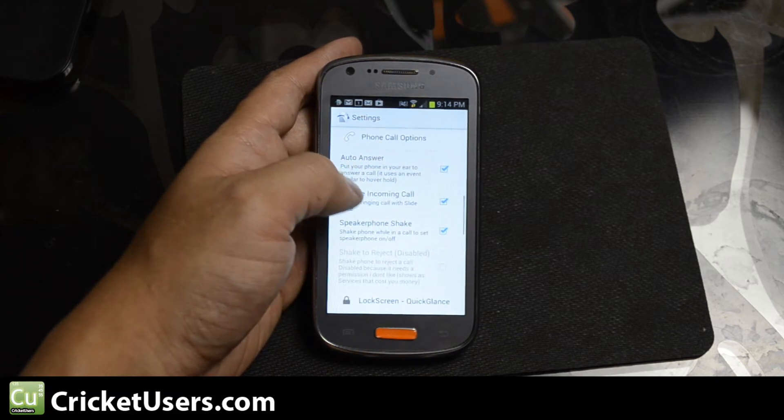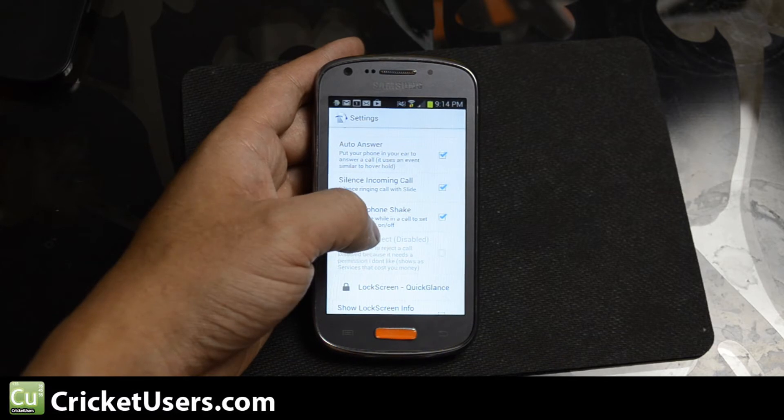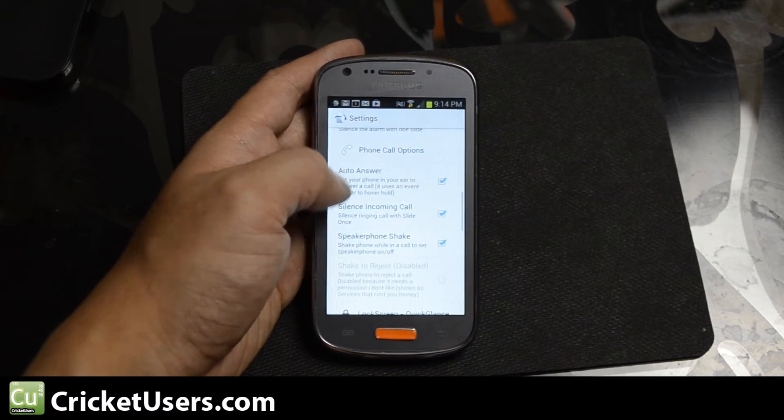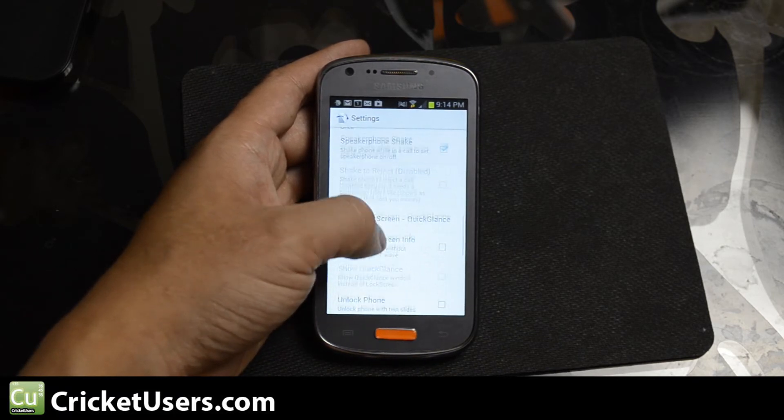You have options to change the speakerphone by shaking the device. Auto answer does not require root access — you can just put the phone up to your face and answer.